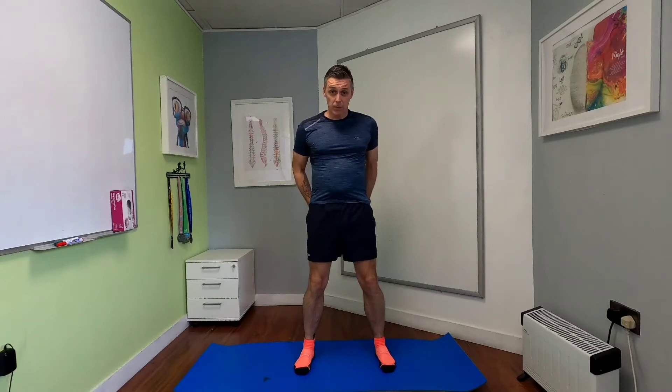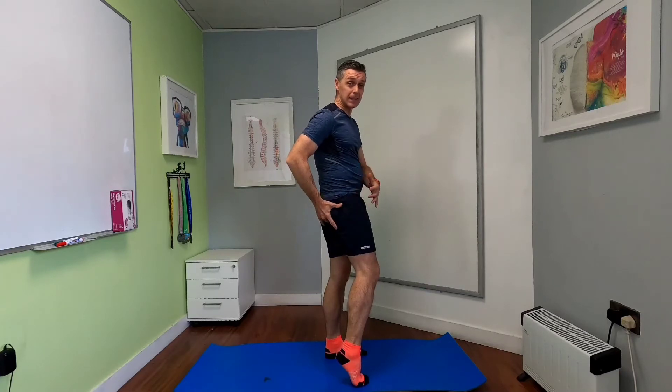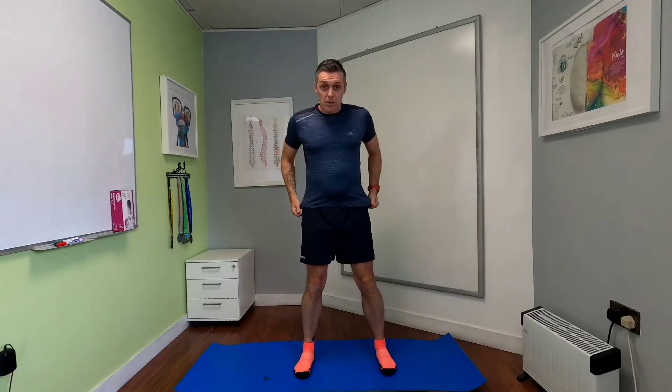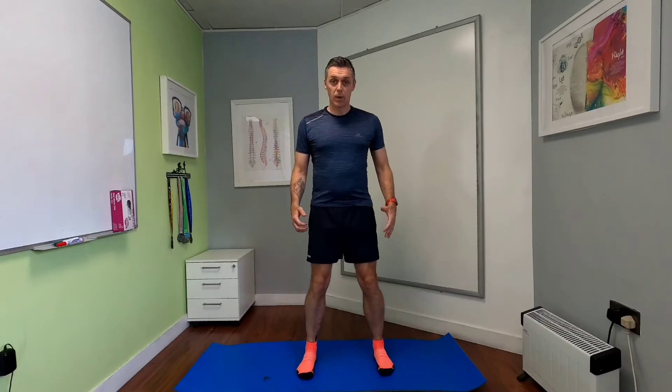The first exercise I would do is to strengthen up that gluteal region — getting around the glute medius, glute minimus, and then around the glute maximus, and into what we call the external rotators, the piriformis, and a couple of other external rotator muscles. The most basic exercise you can use for that is just a deep squat.